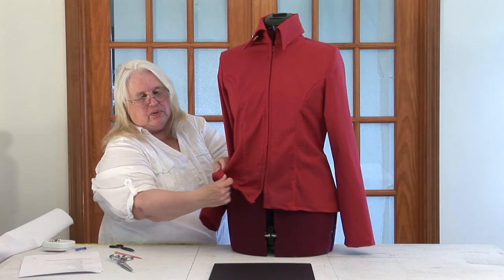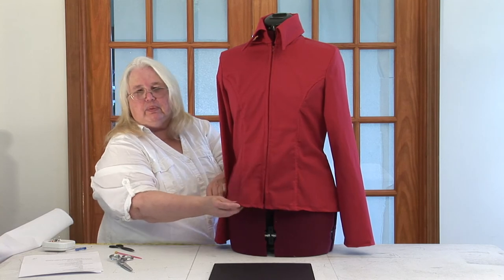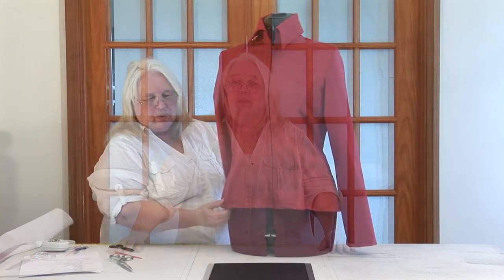To order your copy of the DVD, Sew Your Own Show Clothes: Princess Seamed Show Jackets, contact me at showclothes01 at hotmail.com.